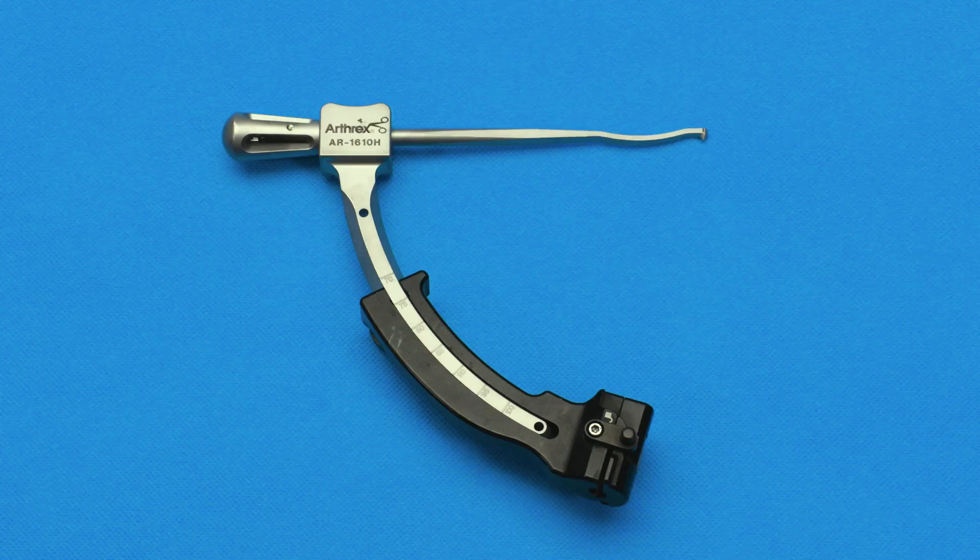Hi, I'm Jim Bradley from Pittsburgh, Pennsylvania. We're here to talk about positioning for medial and lateral roots along with an ACL.